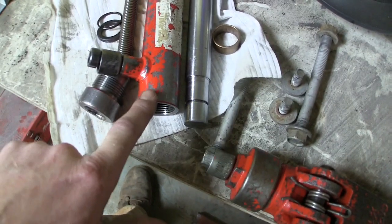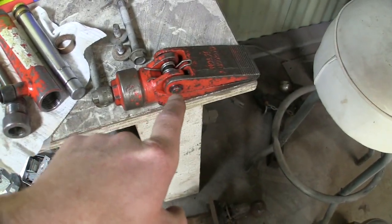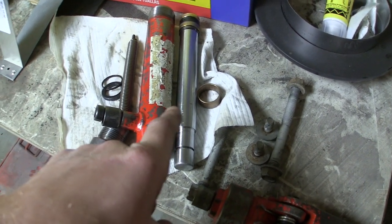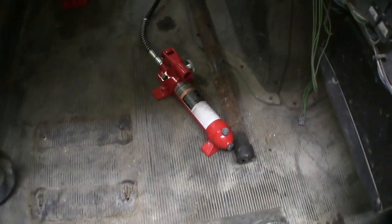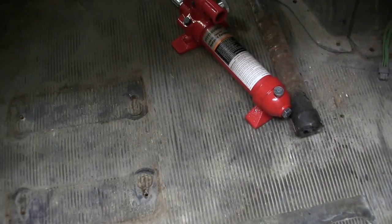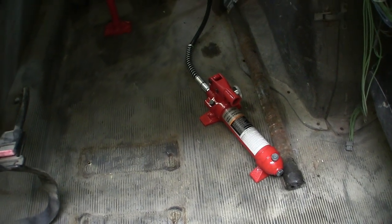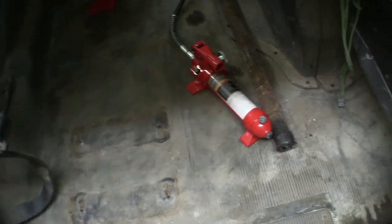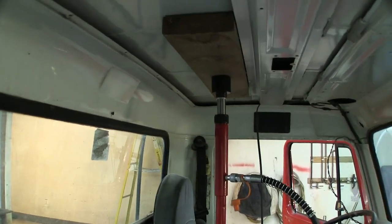These have brass collars on them to keep the ram centered when it's joggling around. Both my straight ram and my spreader ram leak. I haven't taken this one apart yet — it's like taking apart a Chinese puzzle, literally. This is a four-ton unit. I ended up adding a half a pint of jack oil to it; it was low, almost nothing in it when I got it, and then you have to purge the air out of it.